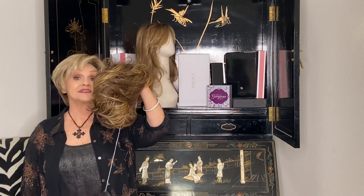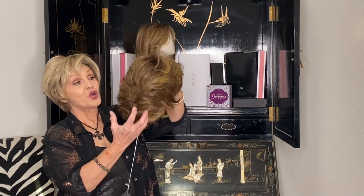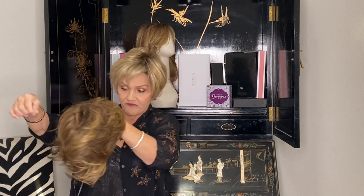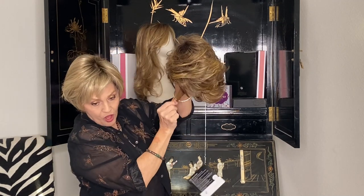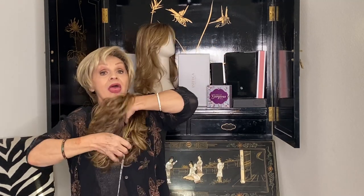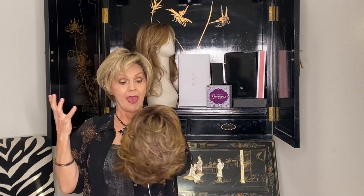Her name is called Stunning, and she's a little bit fuller. Her bangs are four and a half. Her sides are four and a half. Her crown is five. Her back is five, and then her little nape down here is three and a half.